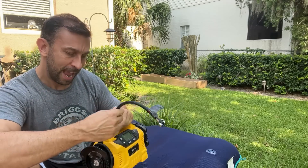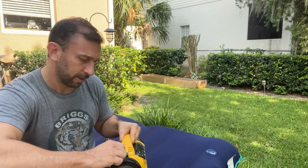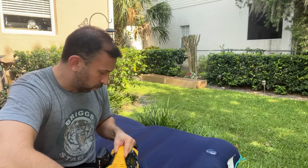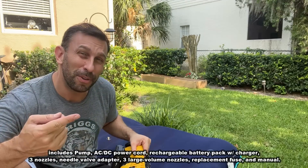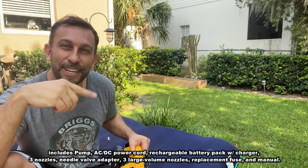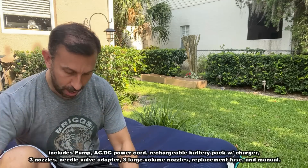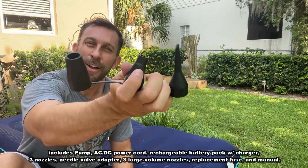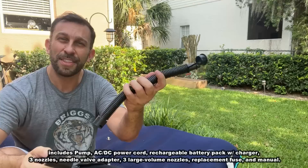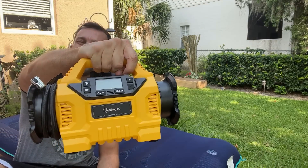Perfect for the car, and on top of all of that, Astro AI — they always think of just about everything. They've done a great job. They include an extra fuse, they include a couple caps for your tires in case you need them. They include all of the little connectors of different sizes for your car, for your inflatables, the extra hoses for different stuff, and on top of that they just make a really lightweight product.